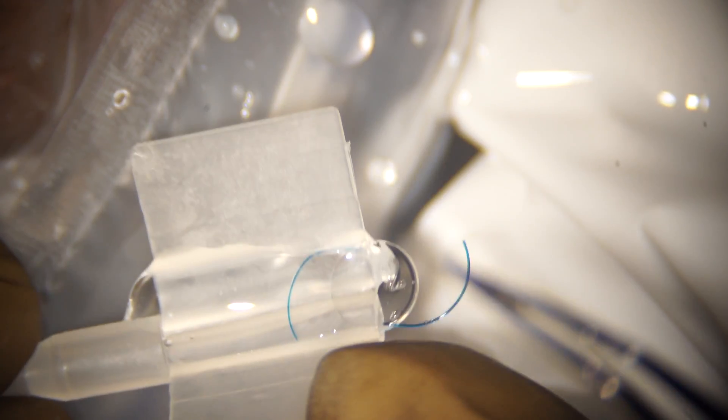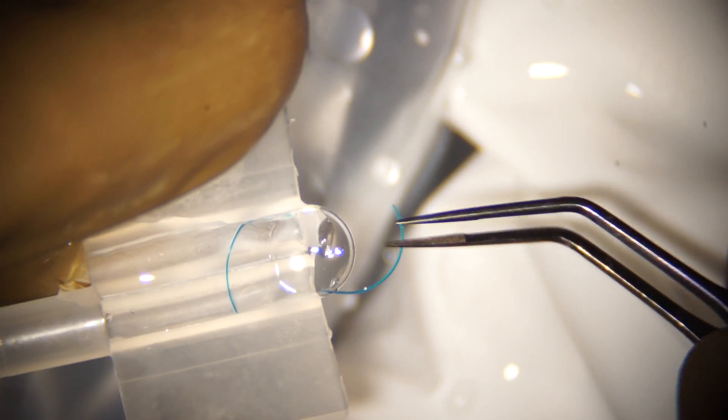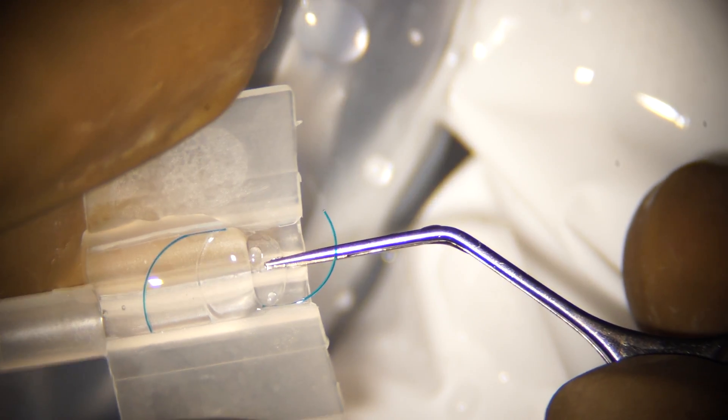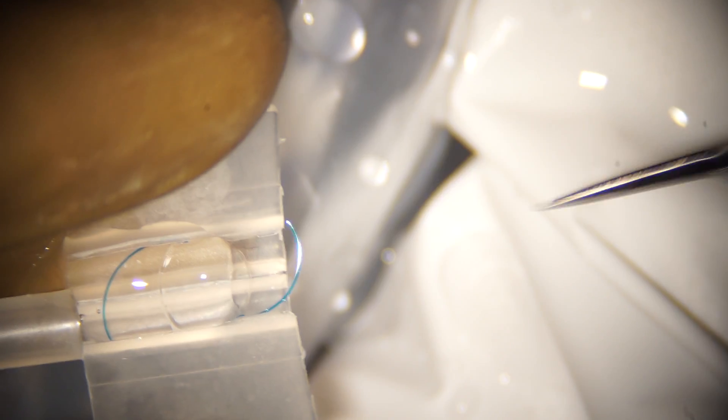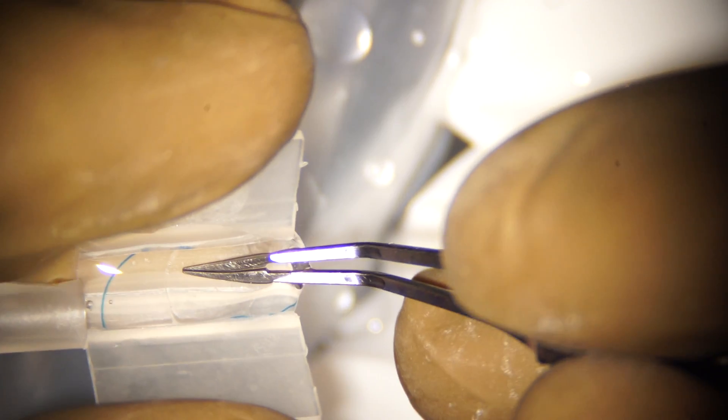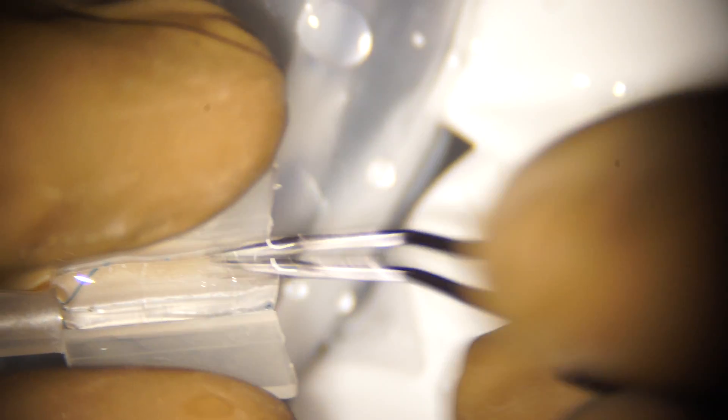With my left hand I hold the cartridge in such a manner that the middle finger is below the cartridge and my index and thumb fingers are on both wings. As I push the lens towards the center of the cartridge, I'm opposing the thumb and index finger, deepening the groove, compressing the center of the optic and fixing it into the groove. Then I completely close the cartridge, leaving the trailing haptic outside.